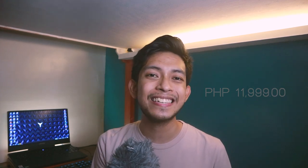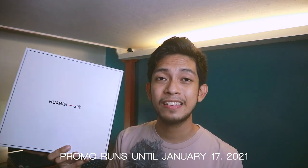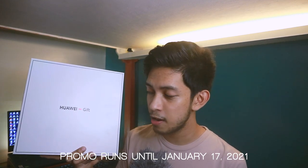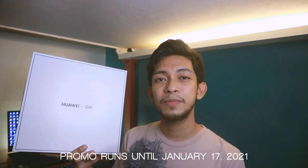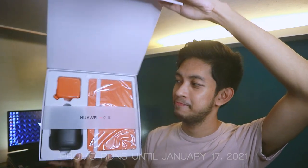Alright, that is for our unboxing and a quick hands-on for the Huawei smartwatch GT 2 Pro. It is sold at 11,999 pesos. And if you purchase one up until January 17 of 2021, you will have the chance to go home with a freebie — the Huawei Entertainment Gift Package. The Huawei Entertainment Gift Package is valued at around 2,000 pesos and comes with three items: a Huawei notebook, a retractable USB carry case, and a Bluetooth speaker.